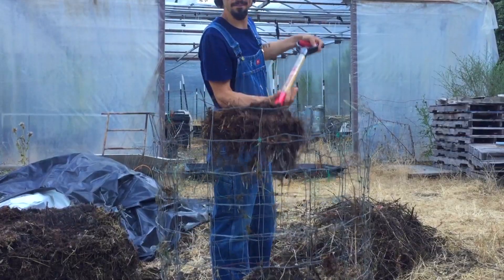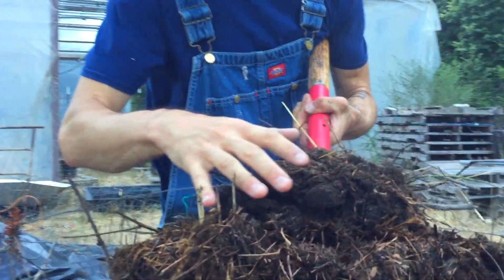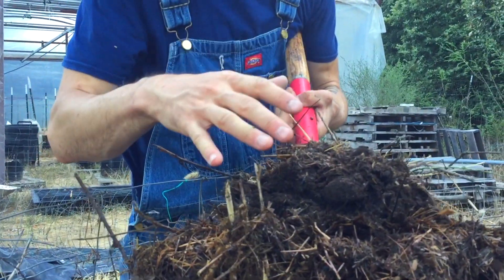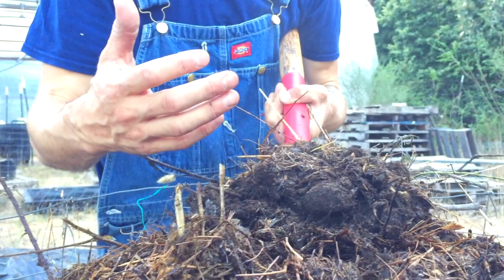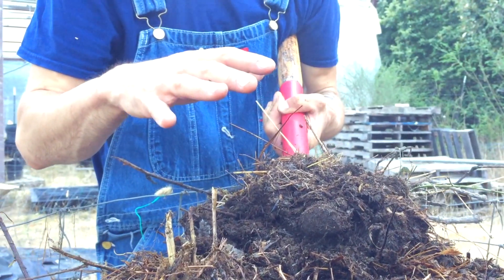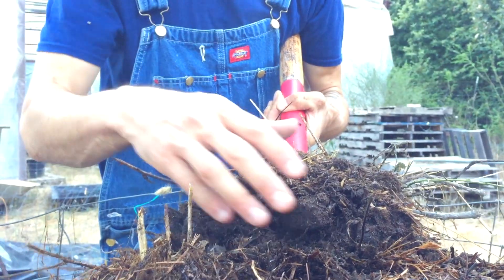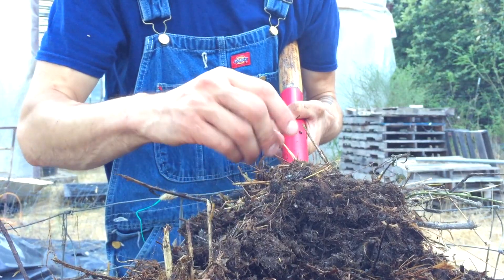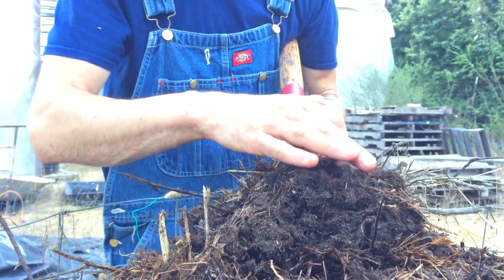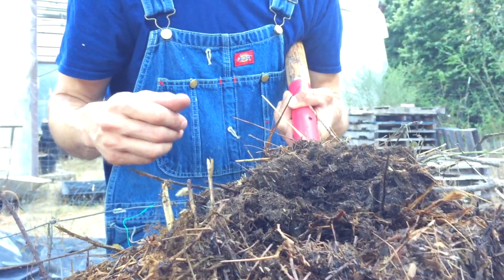Look at that — already this looks like new soil. It smells really good, but it no longer smells like coarse manure. Can you see the steam that's coming off of this? The steam is just pouring off. It's very hot — this is 140 degrees right here.